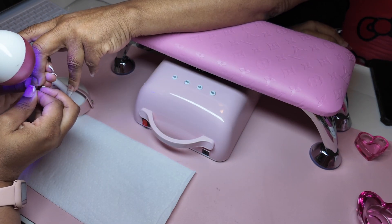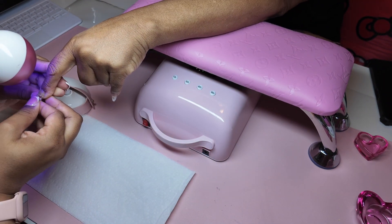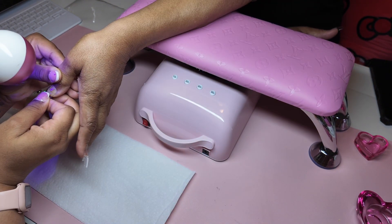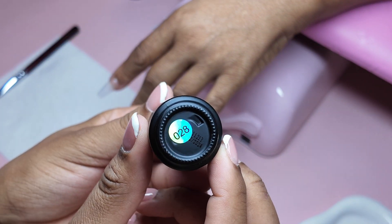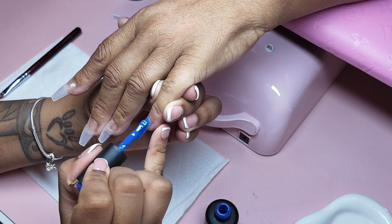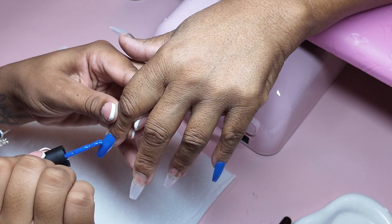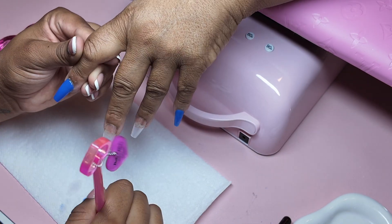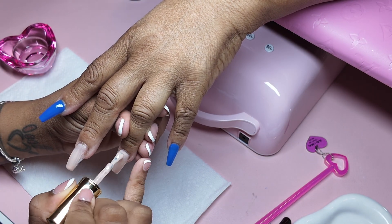Today we're doing a Gel X set on my mom. I asked her and almost did a long set — this is medium length, but it's really long for her. Take note when I apply the nail tips: my mom has very short nail beds, so there's very little product to apply. It has taken some practice getting used to her short tiny nail beds and putting long nails on — they're gonna pull off. But we're still making it work.